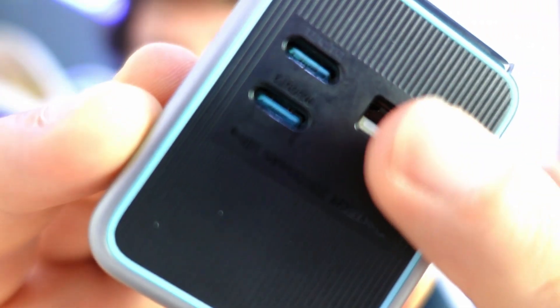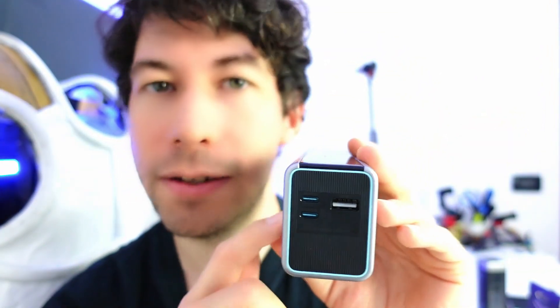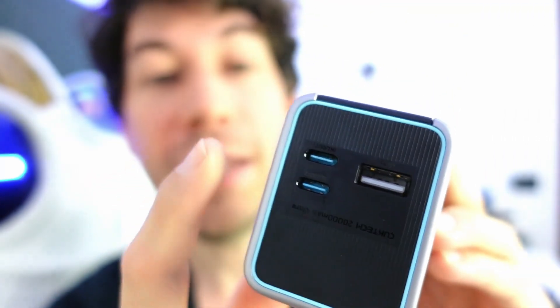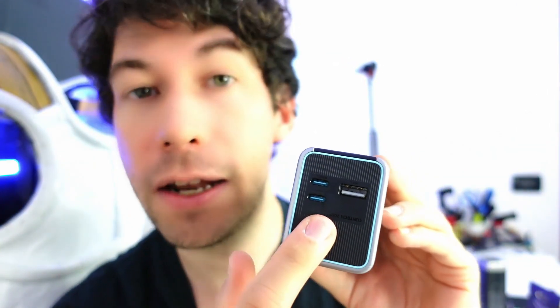This power bank is equipped with a fairly large display on which you can read both the percentage of remaining battery and all input and output data. It has three charging slots: one USB Type-A and two Type-C slots. The Type-C slots can be used both to charge devices and to recharge the power bank itself, working both in and out. The USB Type-A port has a charging power of 18 watts, while the USB-C dual port has a power of 90 watts, equipped with PD 3.1 protocol, compatible with virtually all devices including Android, iPhone, MacBook, and any Type-C device.